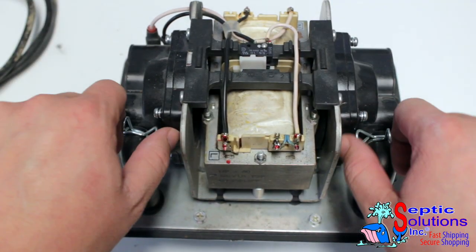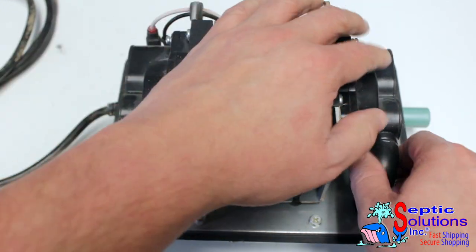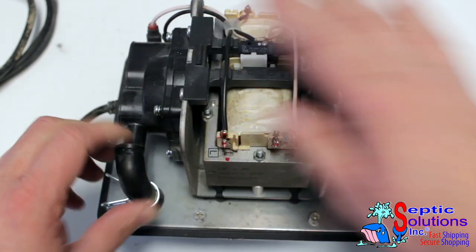If the L-tubes are tight, use a small flathead screwdriver to loosen them before pulling them off of the chamber blocks. Turn them 90 degrees to get them out of the way for the rest of the rebuild.